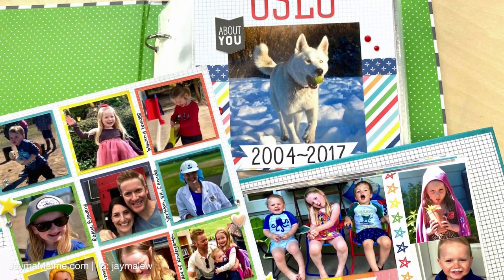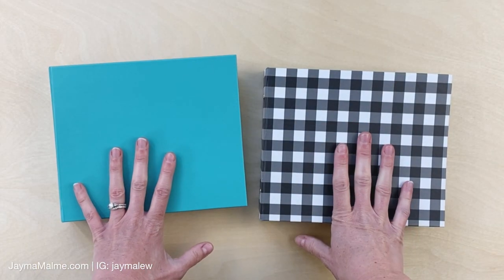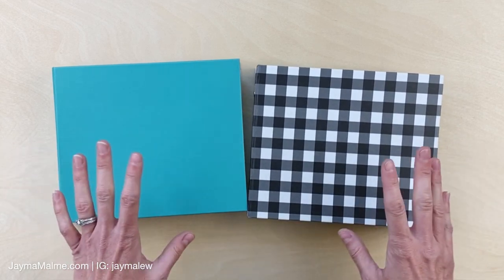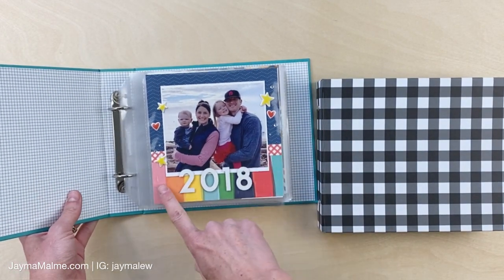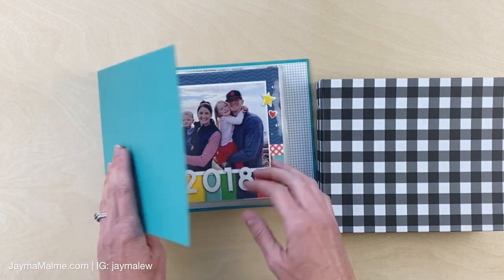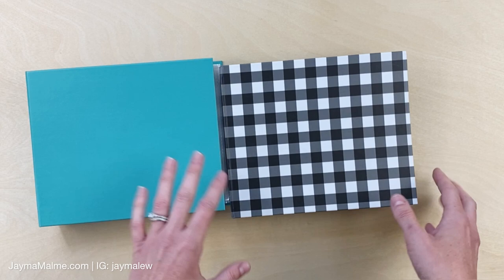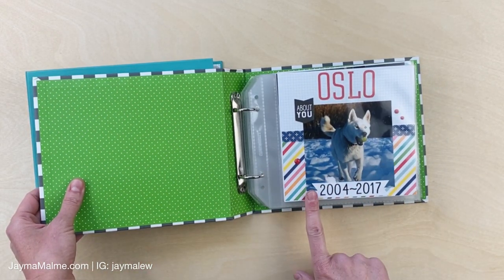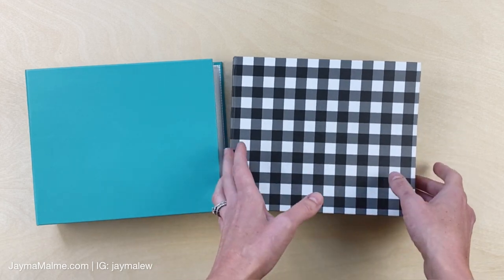Hello everyone, it's Jayma Malmi here and today I'm sharing some scrapbook albums that are six by six size. I've had some requests on ideas for using this smaller size album, so that's what I'm going to do today. I've got a couple types here - a year in review album from 2018, and a memorial album of our dog who passed away. I'm going to flip through each of these albums and talk about the ideas behind them.